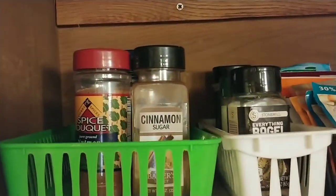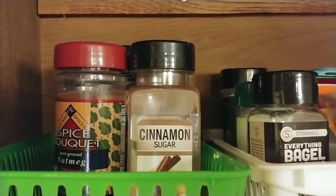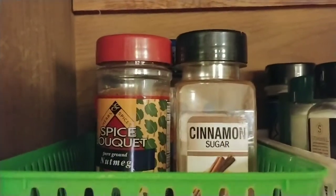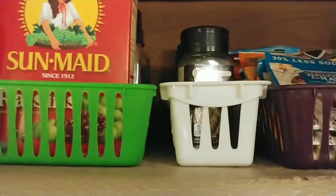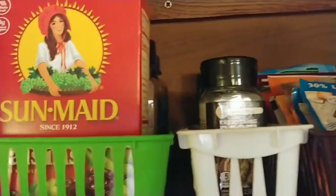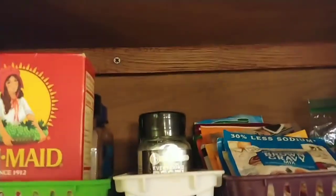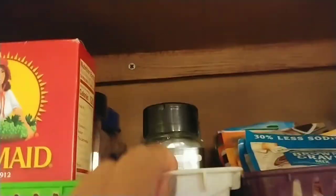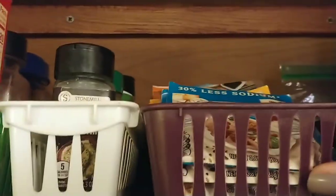In this particular basket is all baking-type stuff — I put the vanilla flavoring, the lemon flavoring, nutmeg, some allspice, that sort of stuff. And I stuck these raisins in the front. I also put my container that has all of my cupcake liners in this bin too. Then in this little bin I just put some extra spices that I use but don't use every day — and again I can just pull it out, get what I need, and put it back.